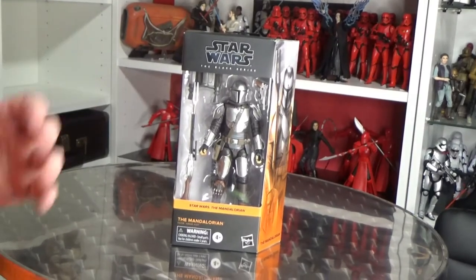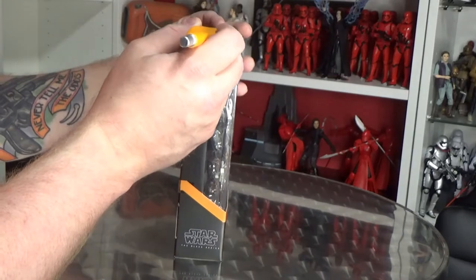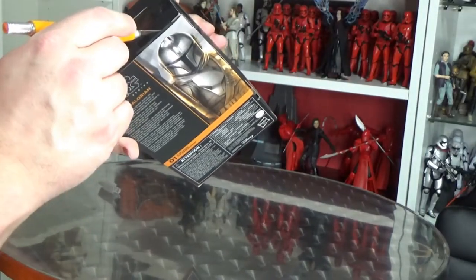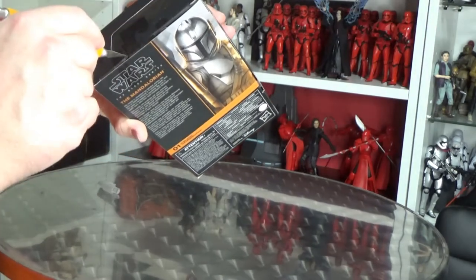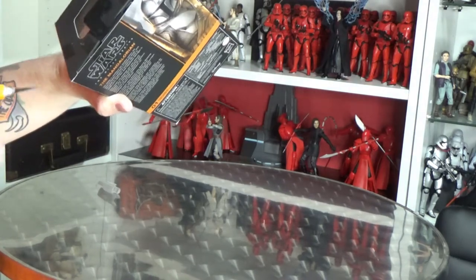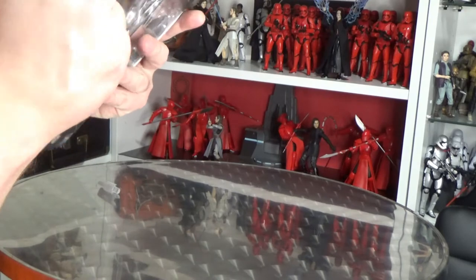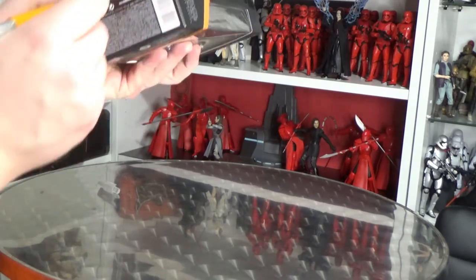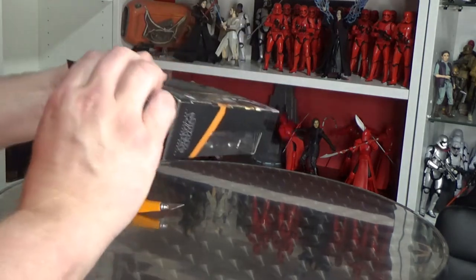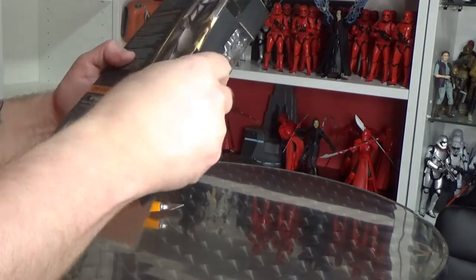I'm actually going to open him on camera. Normally I do it after my little intro and go back to it, but there's a bit of an art to this. We have seven different cuts of sticky tape — Hasbro's decided that we need sticky tape everywhere. So we've got one, two, three, four, five, six, and seven on the bottom there as well.